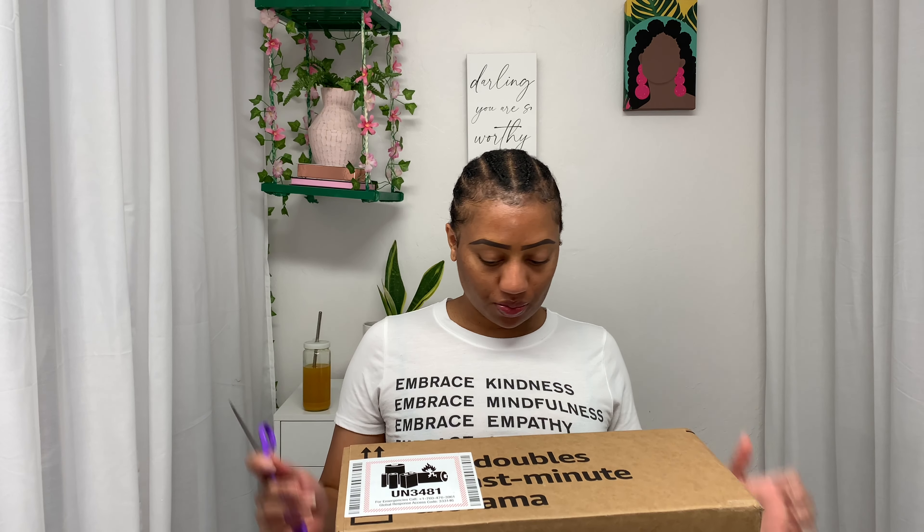Hey y'all, I am Kayla Amina — welcome back to my channel, thank you for watching. Today we're going to be doing an Amazon haul. I just got this Amazon package in the mail and I want to show you all what I got, so I'm going to get my scissors and get to busting this box open.